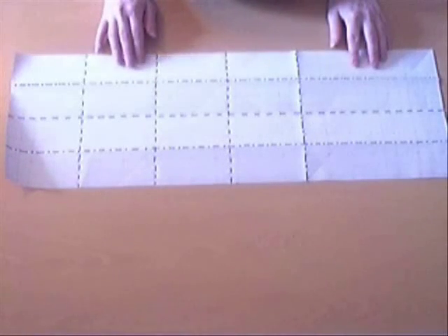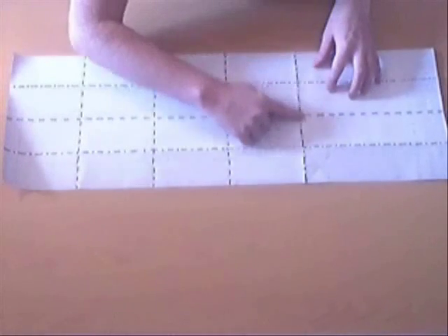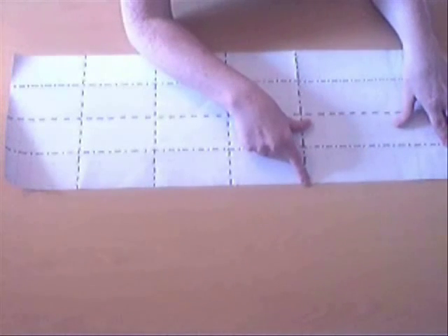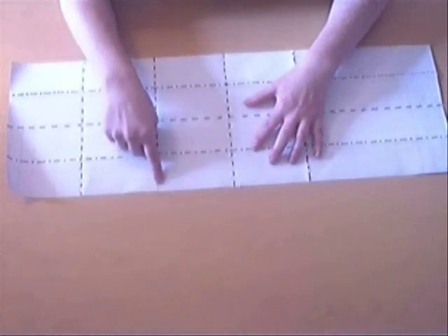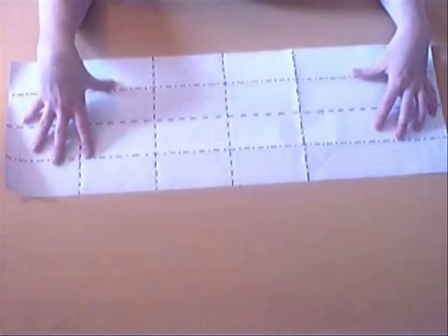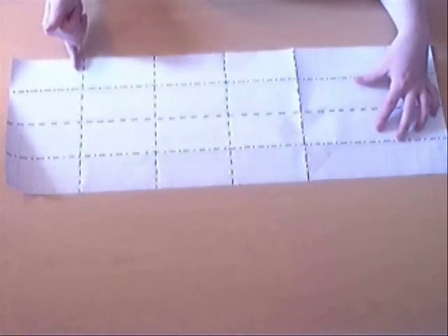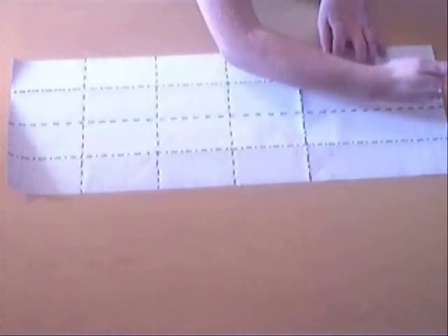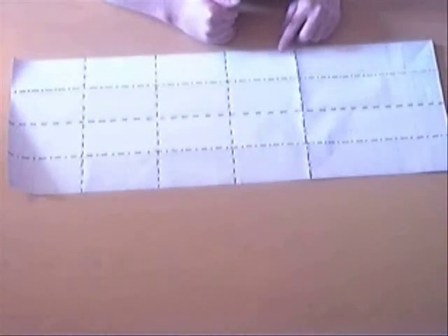We're going to start with a 3x1 sheet of paper, and I've done some pre-creasing here already, so let me explain. There's a mountain fold here which gives you a square, so this is one-third of the length of the paper. And then there is a valley fold here which makes another square. So you've got your three squares, and these two squares you're going to have with a valley fold. Then lengthwise you're going to do fourths — the half is a valley fold, and the fourths are a mountain fold.